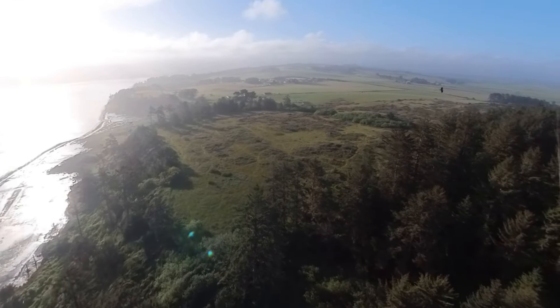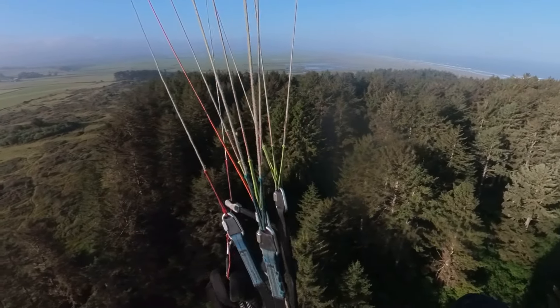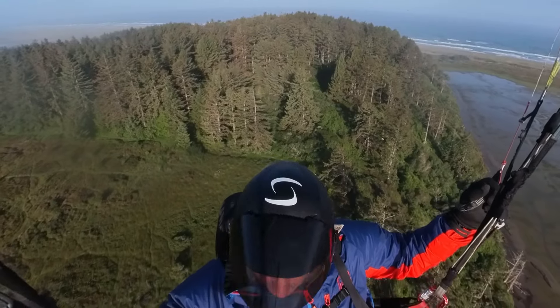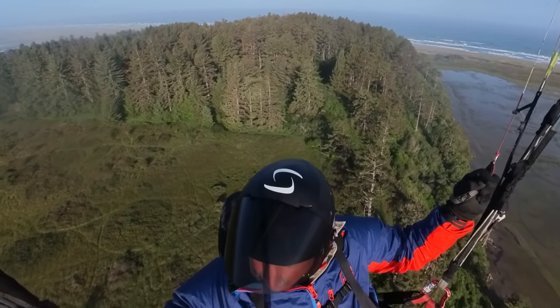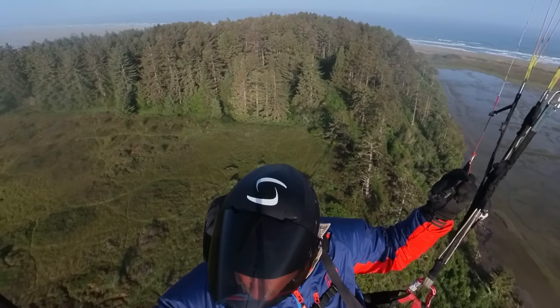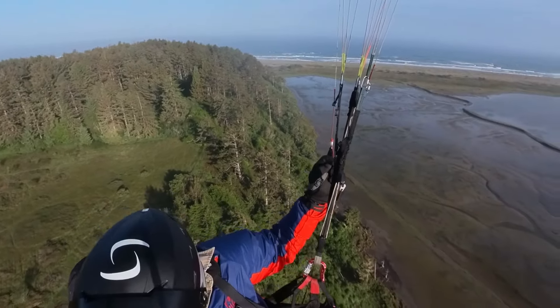380, 390 is as high as I can get. I'm going to go ahead and go back to the east side. It's 7:30 in the morning. The air is really smooth, nice and cool. Just really nice to fly in.